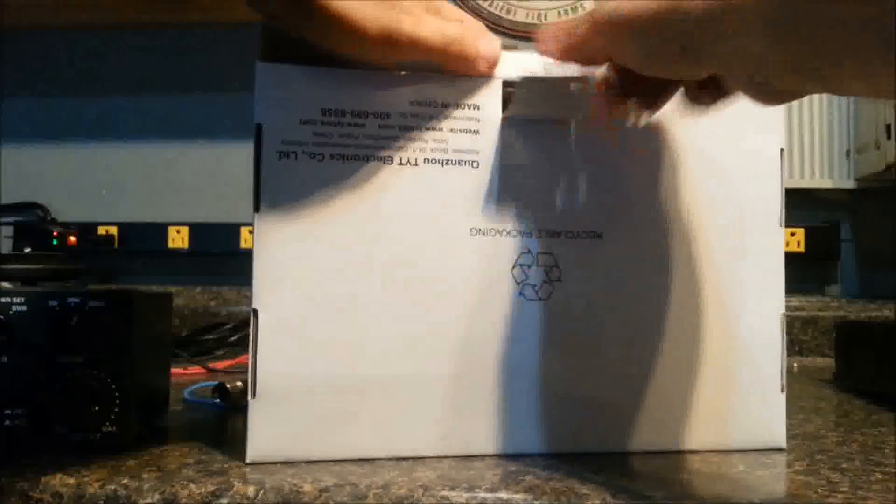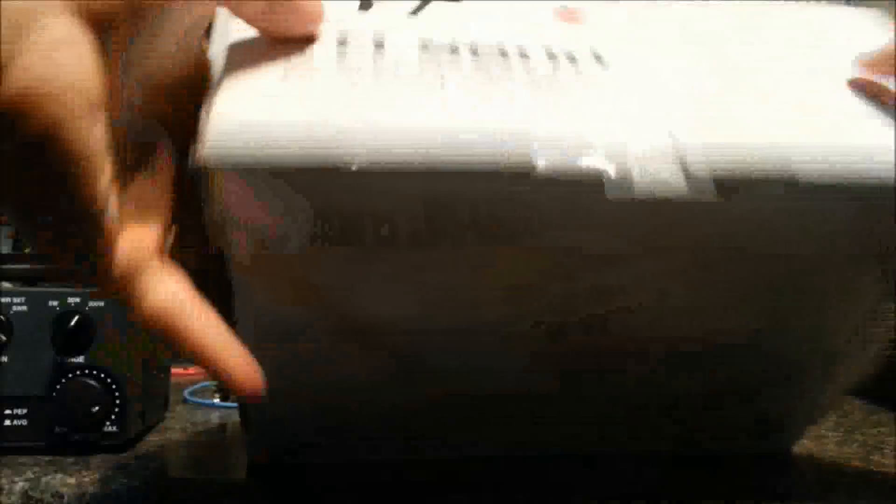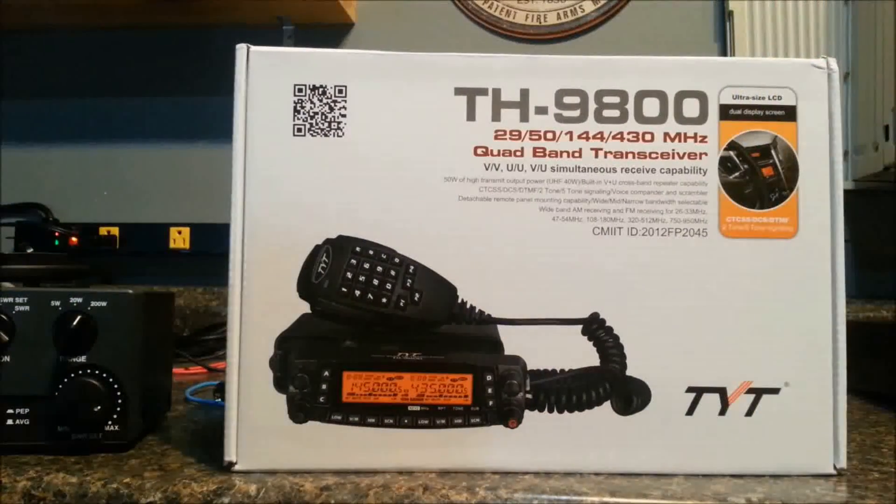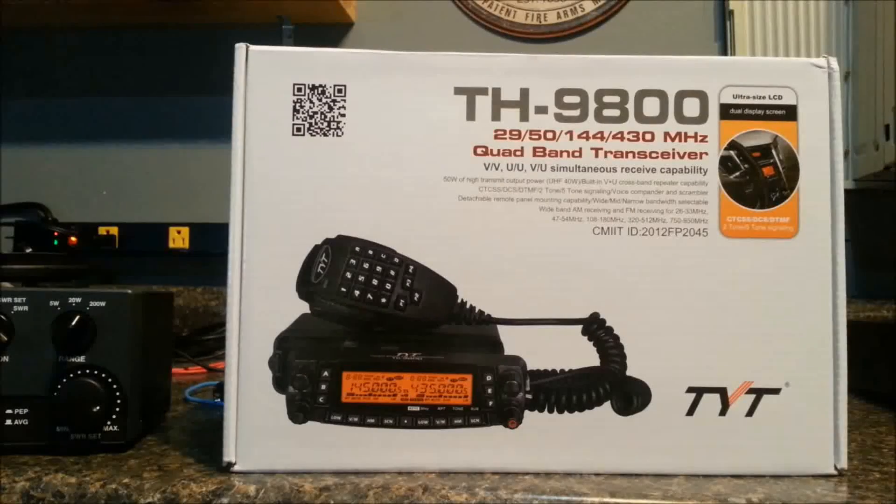I assume that probably over time, if they continue making this radio, they're going to have to improve it or they're not going to sell any. And over time, if they continue making this radio, they'll probably update the box and the manual and everything to reflect the correct frequencies as well.